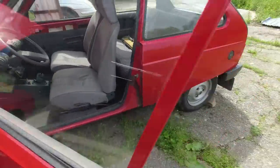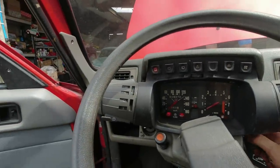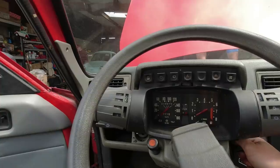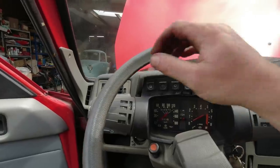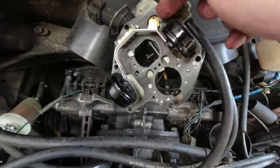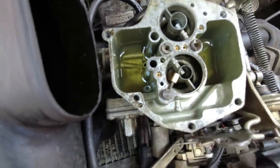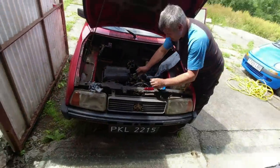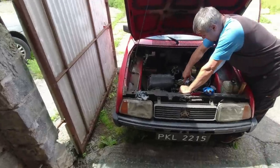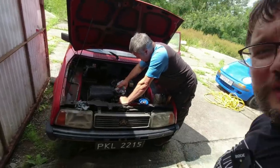I wonder if the needle's got stuck in the carb again - we have tried percussive maintenance, which is the best kind of maintenance. Not a sausage. Got the top off again - the needle seems to be moving, but look at the mank in there, it was almost fluorescent fuel. Still some crud in that tank - this is the problem if you're leaving a car sitting for a long time. Going to get some carb cleaner and blast the jets out again.